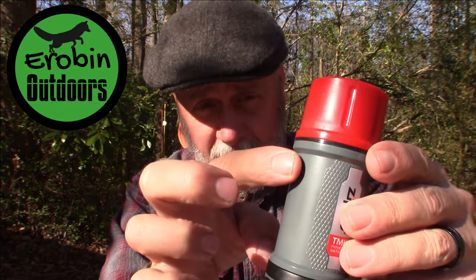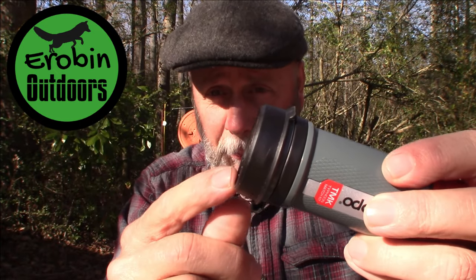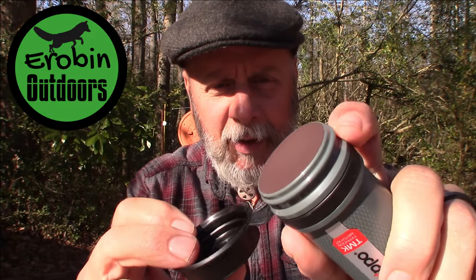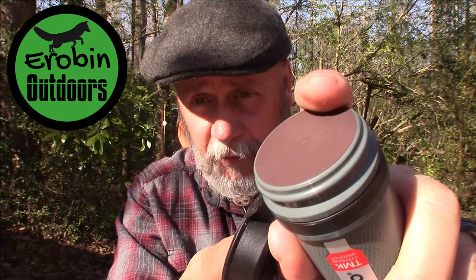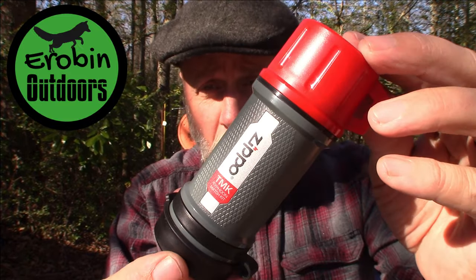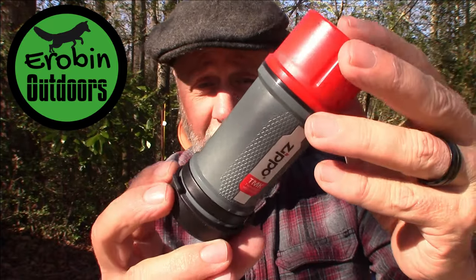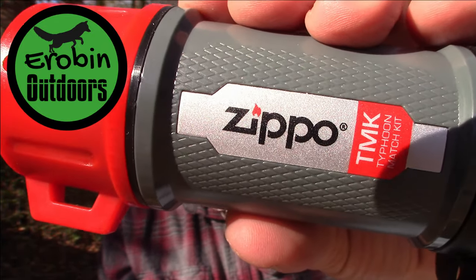Normally on the UCO storm matches, the striking panel is right on the outside. But with the Zippo Typhoon matches, you take this very tight, waterproof rubber lid off the bottom, and you can see the striker is underneath there — it's not going to be in danger of being ruined by moisture. That's just another sign of the quality of this match kit. It's got 'Zippo TMK' on there, which is the Zippo Typhoon Match Kit.